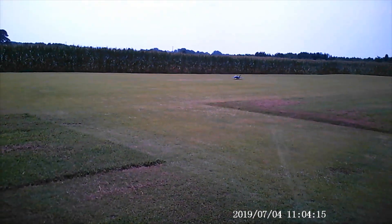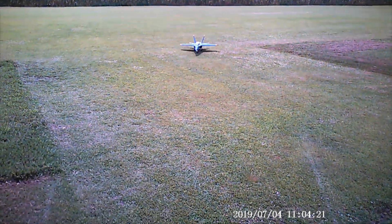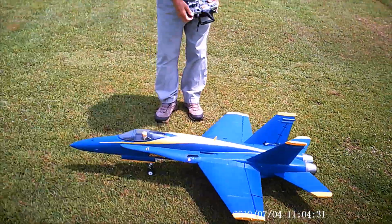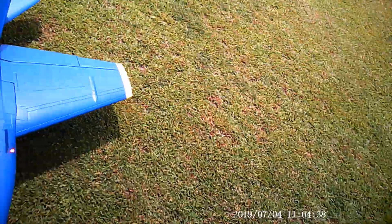Go pick it up again. Boy, it sure needs a lot less travel than what they say in the book. Yeah. I have it on the low rate that I have maxed out on the elevator travel, and I started with up elevator.